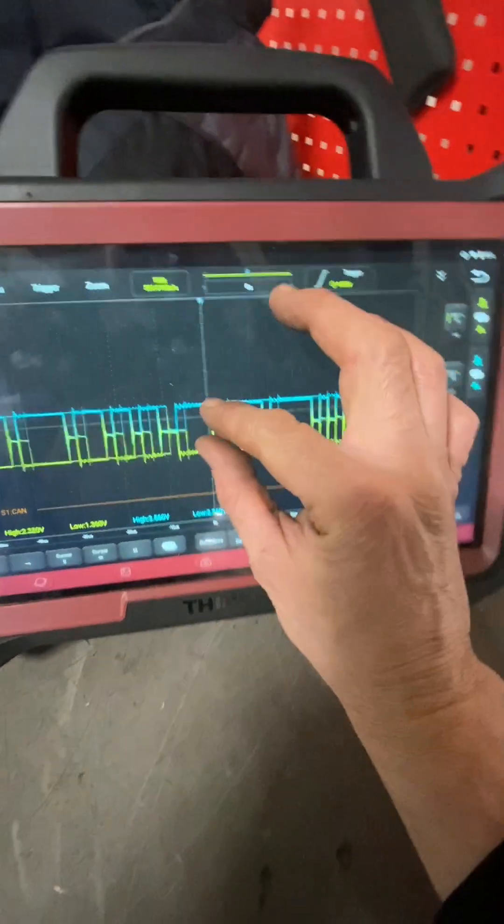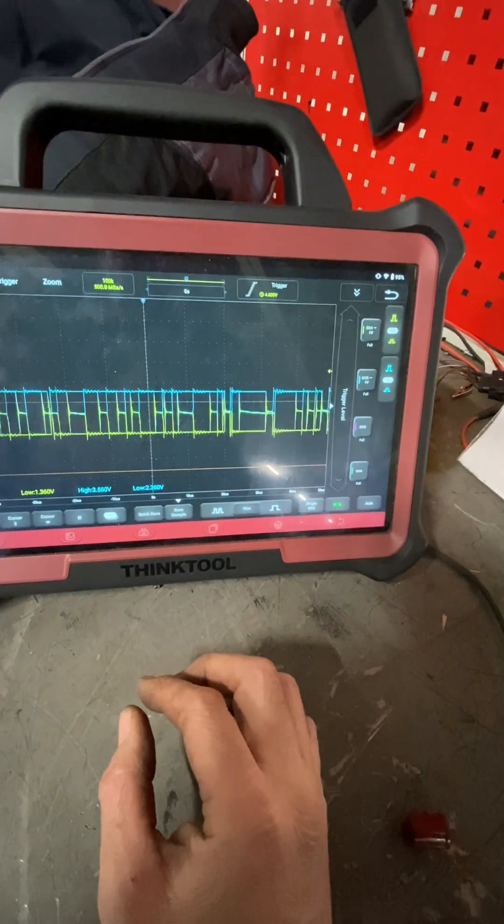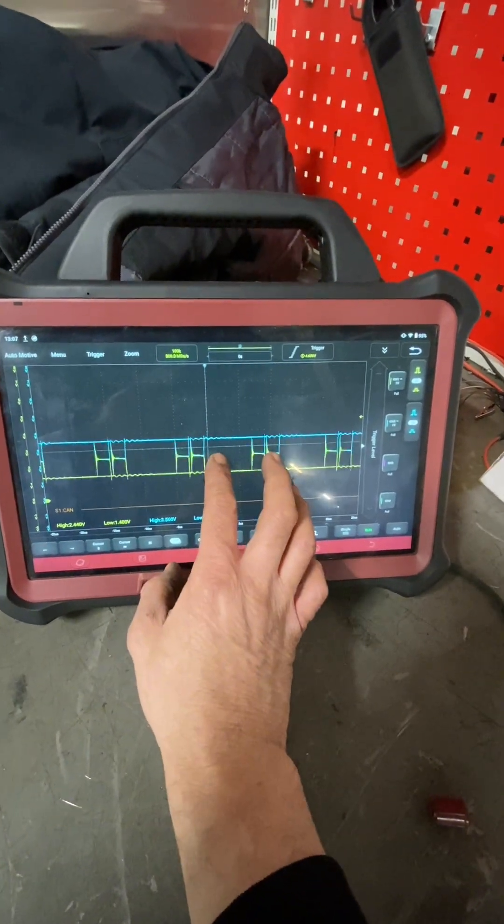It's pretty funky, although it's not really a very pleasant CAN signal - in fact it's bloody diabolical to be honest. It shouldn't really look like that, it's a little bit iffy looking.